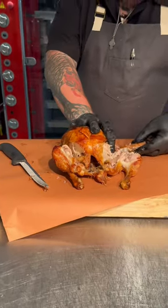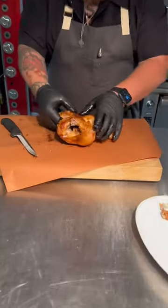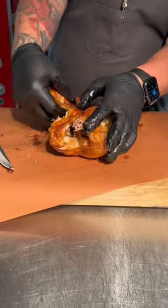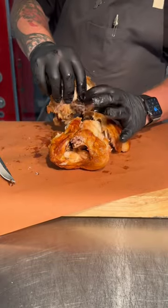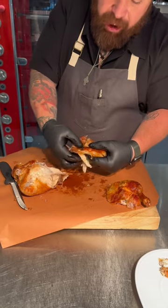Then I pull these wings off. I take the very high tip part off. Then I'm gonna turn my chicken over and I'm just gonna use my thumb and separate out this thigh, keeping as much skin intact as I can. Other thigh, same thing. You just apply pressure right here. It's okay if the backbone comes off.